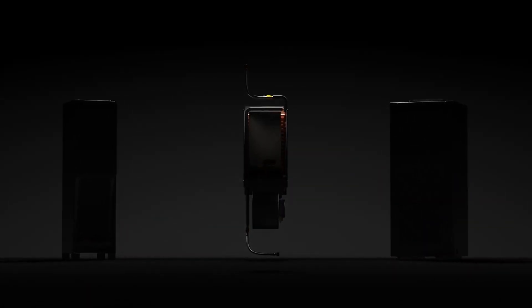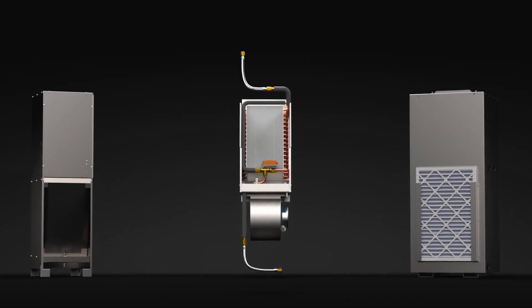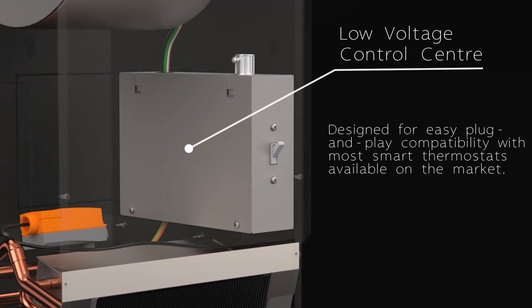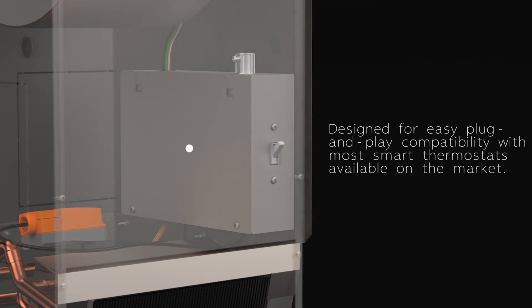Check out our line of fan coil retrofit units, sporting many features and options, like this low voltage control center, designed for easy plug and play compatibility with most smart thermostats available on the market.